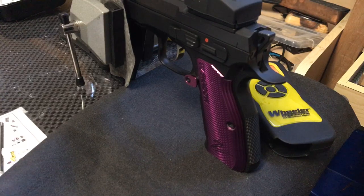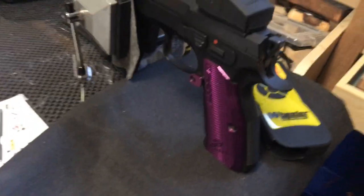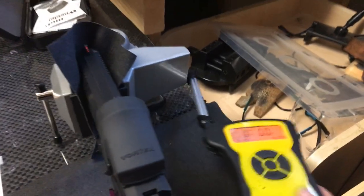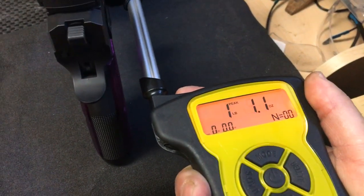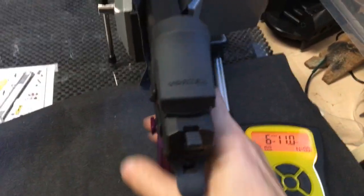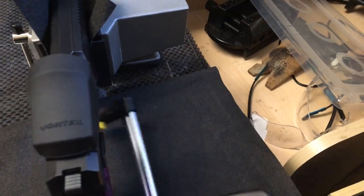The trigger is still stock, but it's much lighter. Instead of being 10.5 pounds, it is now 6.1 — though that seems a bit light; I've been averaging about 7 pounds.